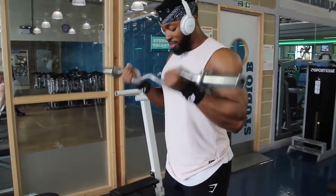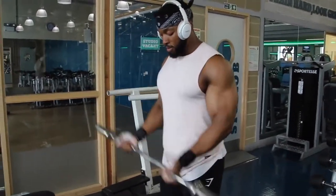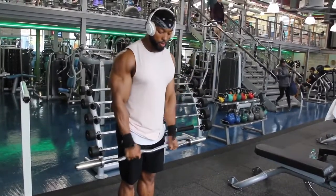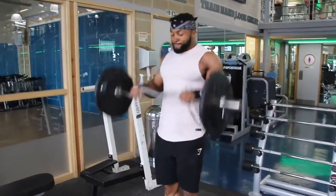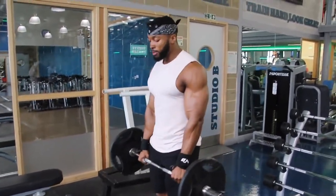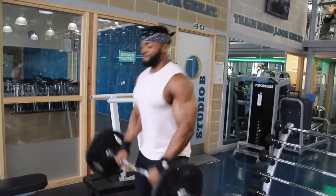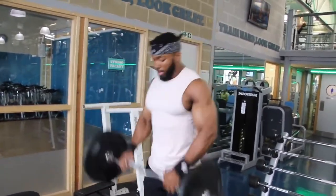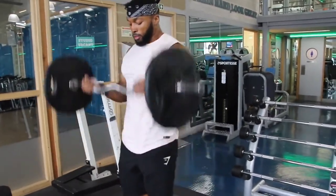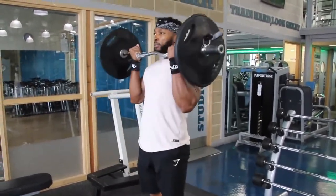The first exercise for biceps was EZ bar curls — superset with wrist facing upwards, supinated — and then we superset that with reverse EZ bar curls. The reason I do reverse is it's more your forearms than anything. Your biceps are fatigued so they will still be getting some work, but I always find that rather than doing forearms at the end of the session when you're tired, I like to start at the beginning. Reverse EZ bar curls really help with forearm training, especially if you're lifting the weight with your forearms — your forearms will be fatigued and firing up throughout the whole arm session.